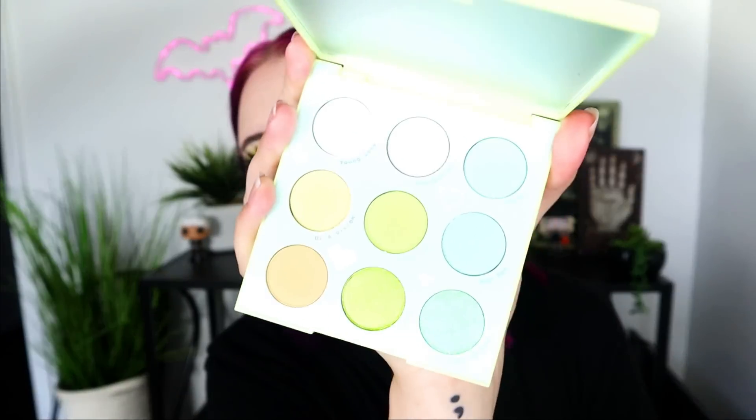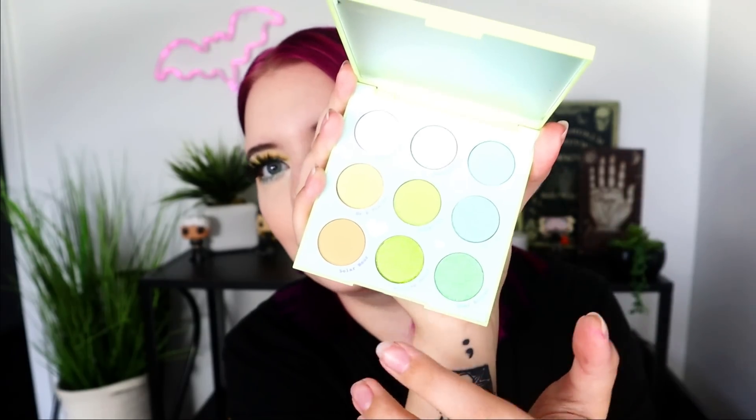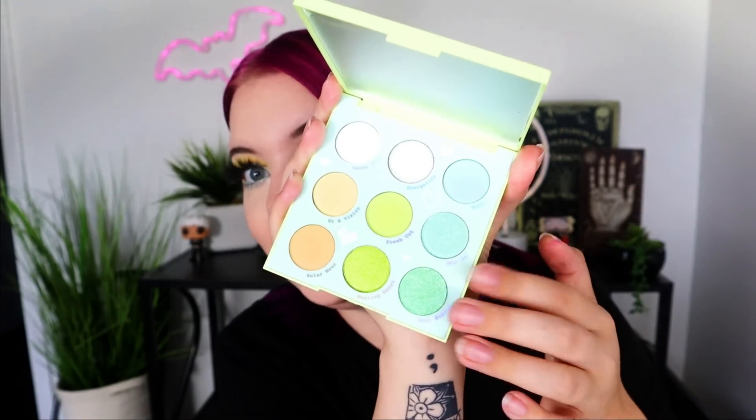Now I did buy this myself. It finally arrived — I forgot it even got marked as shipped, kind of forgot about it for a minute because it took a little bit to get here. But this is the inside of the palette. It has creamy yellows, a matte white, one glitter shade, two greens, a bluey minty green, and two blue shades. This is the one out of the three palettes from the collection that I was super, super stoked about.